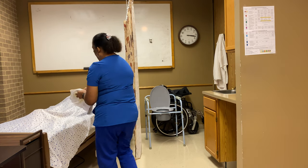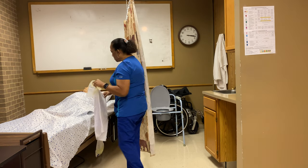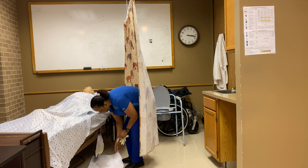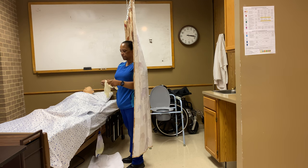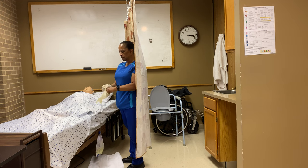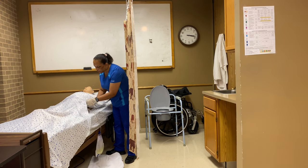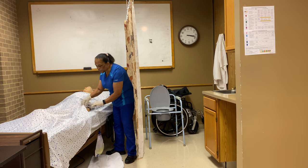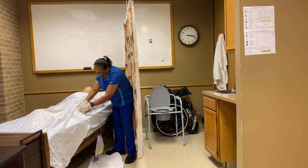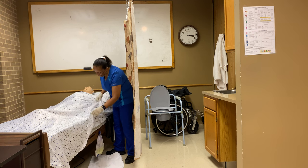Ms. Mary, I'm back. I'm going to take my barrier and place it here on the floor. I'll put my container here and put on my gloves. Ms. Mary, I just want to check your tubing to make sure it is not kinked — meaning it is not bent. It should be laying nice and curled up on the bed, not obstructing the flow of urine. Once I'm satisfied with that, I'll come on down.